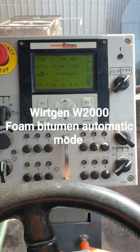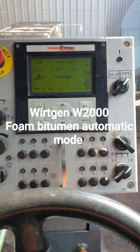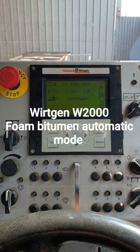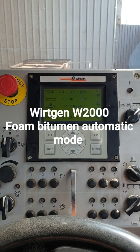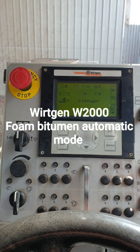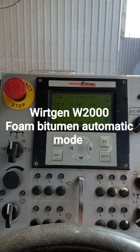Today I'm looking at the foam bitumen system on a W2000 stabilizer. The operators say it wasn't working in the automatic mode, so today I am having a look at it. This is just a video of the steps I've taken to get to where I am.